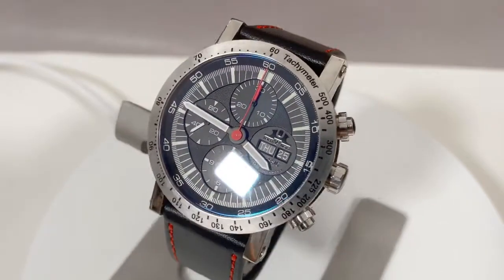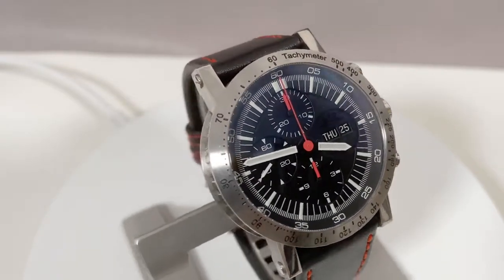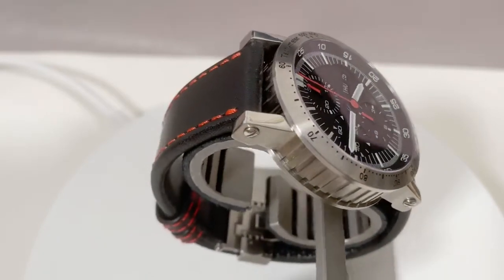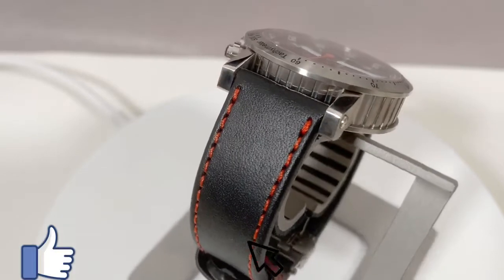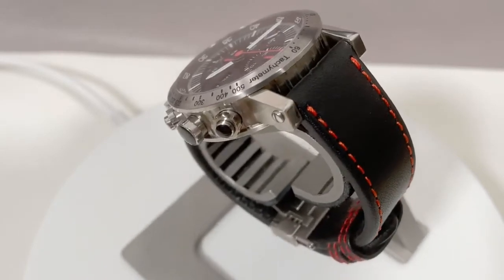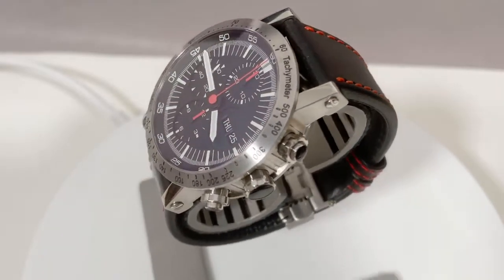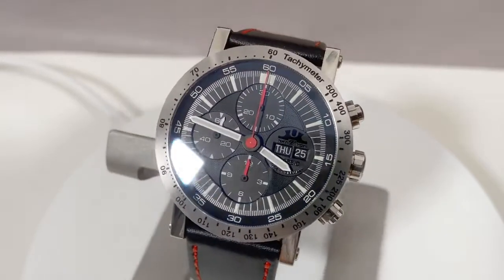Extremely well-readable, water-resistant up to 100 meters, robust and really, really nicely made with some details which I'm going to point out during the video — details which surprised me in a certain way, but which fit 100% into the overall Temption watch design concept.